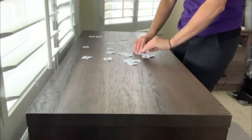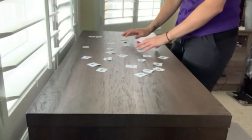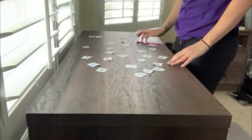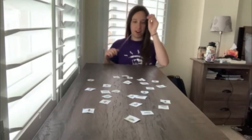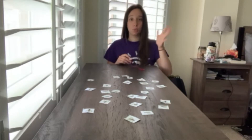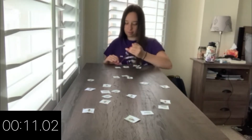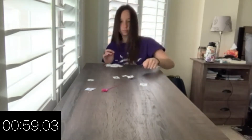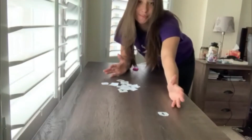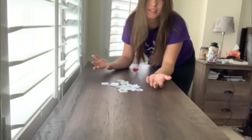Give yourself about two minutes and see how many flies you can collect in that time. Using your hand or a sticky hand, ready, set, go! I was able to collect all of mine in less than two minutes. If you're playing with someone else, you can see who can collect the most in two minutes.